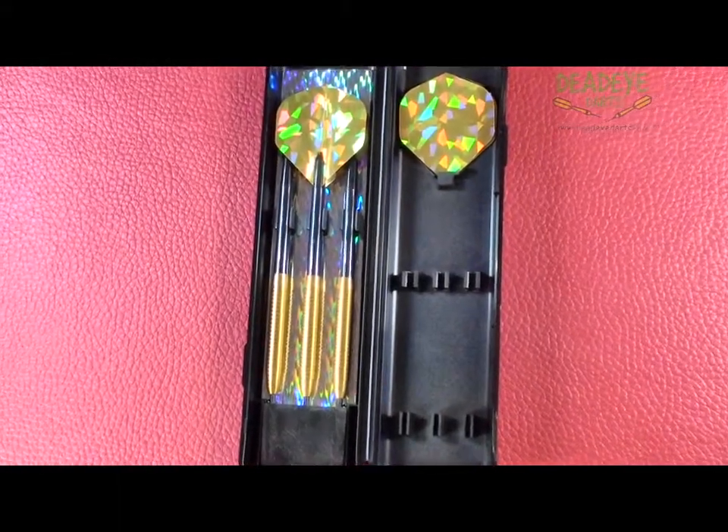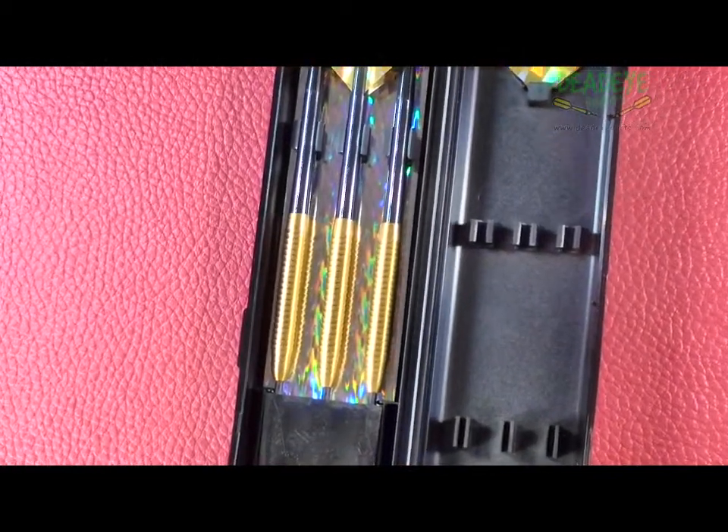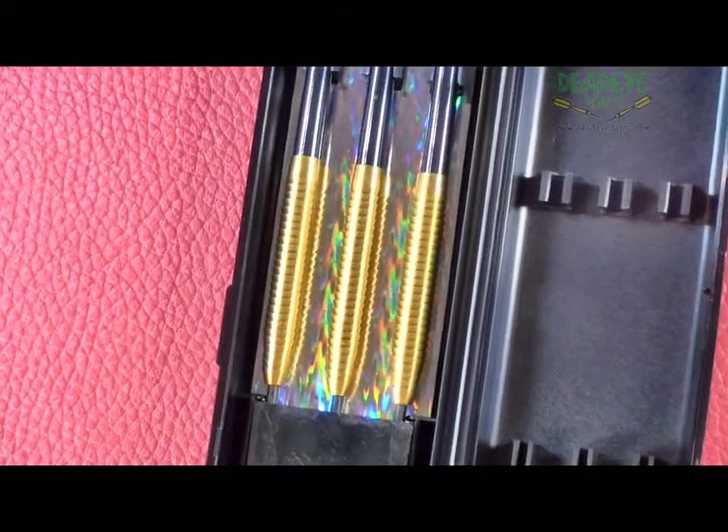This is the current McKicks darts packaging. The darts come complete with dart flights, nylon shafts, point protector, and an ABS plastic carry case.